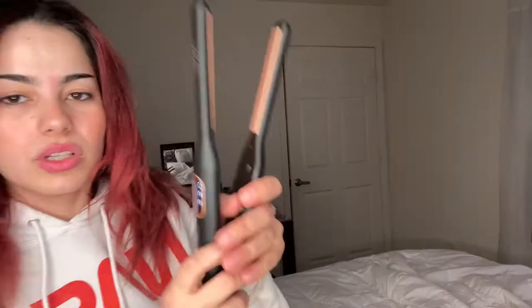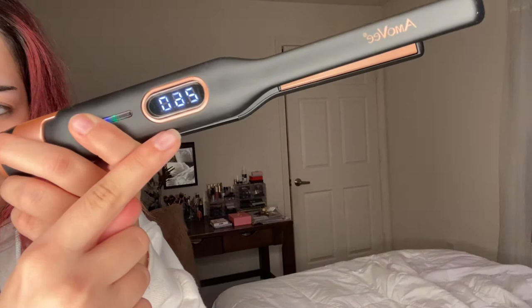So when you plug it in it's going to say off, and then you're going to click it on. You can see right here how fast it heats up — it heats up really fast. You can see that when you close it, it is very tight so it's going to get every one of your strands of hair, and that also means that the heat will be distributed evenly throughout it as well.